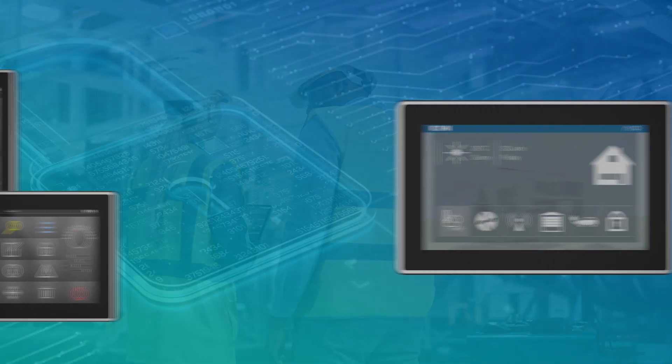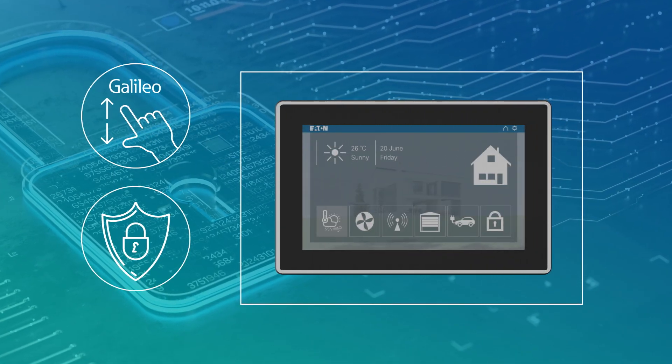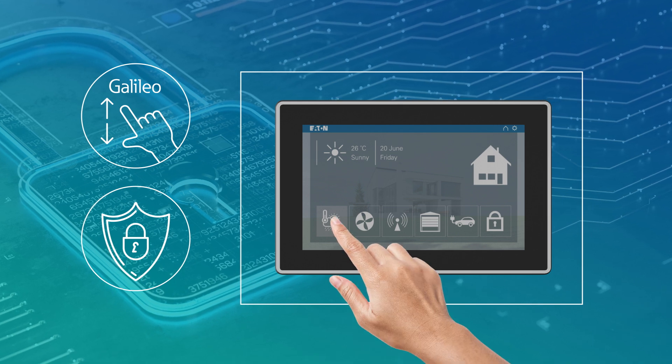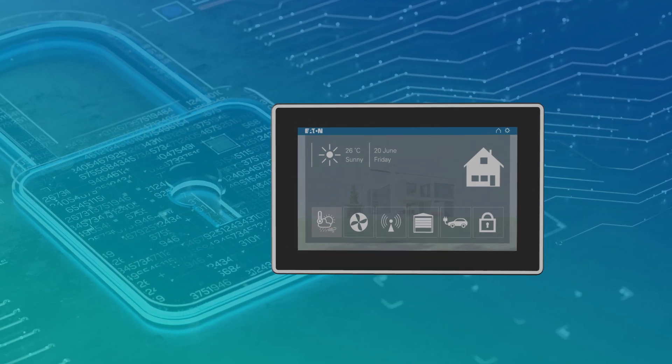With the XH300's capacitive multi-touch gesture controls and state-of-the-art cybersecurity features, users have access to unmatched levels of technological security, program sophistication, and simplified operational controls.